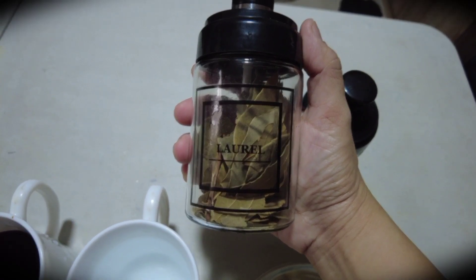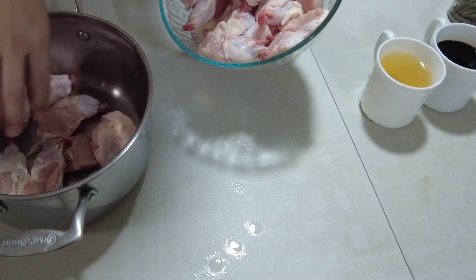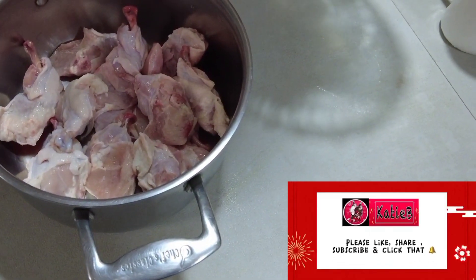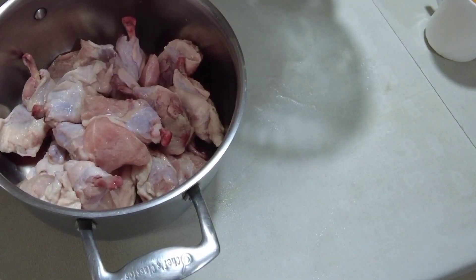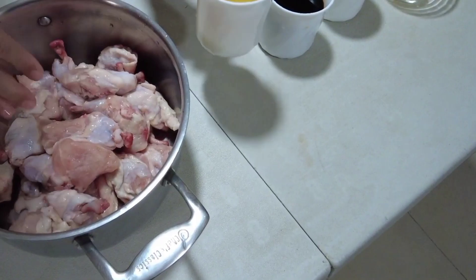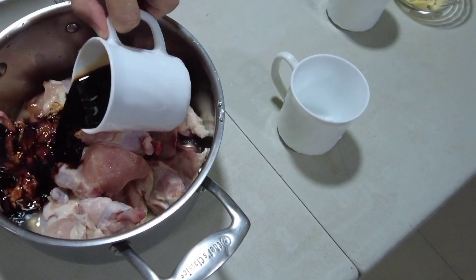Okay, so start tayo. Lagay na natin yung mga chicken lollipop sa ating pan. Yan. So, ilalagay isa-isa ni Daddy — kin-scattered niya, kalat-kalat niya lang ng konti para nakaspread. Oops, may nahulog, pero okay lang yun. Malinis naman ang ating lamesa. Pagkatapos, ilalagay niya ang vinegar. Yan, vinegar. And then, ang ating soy sauce o ang ating toyo.